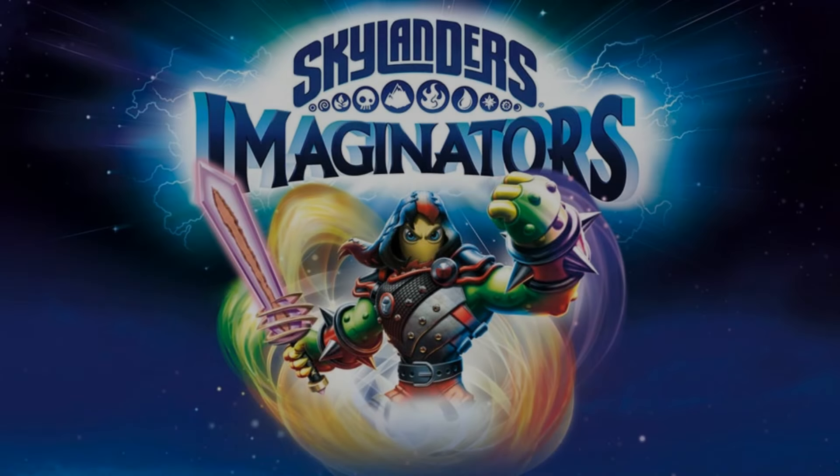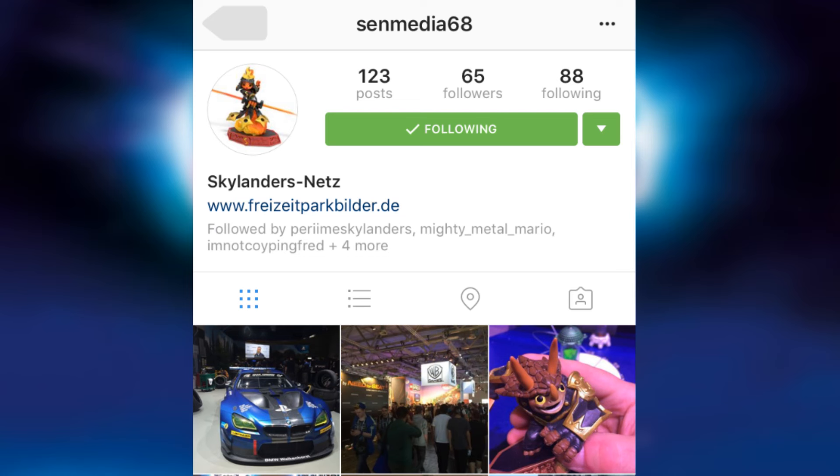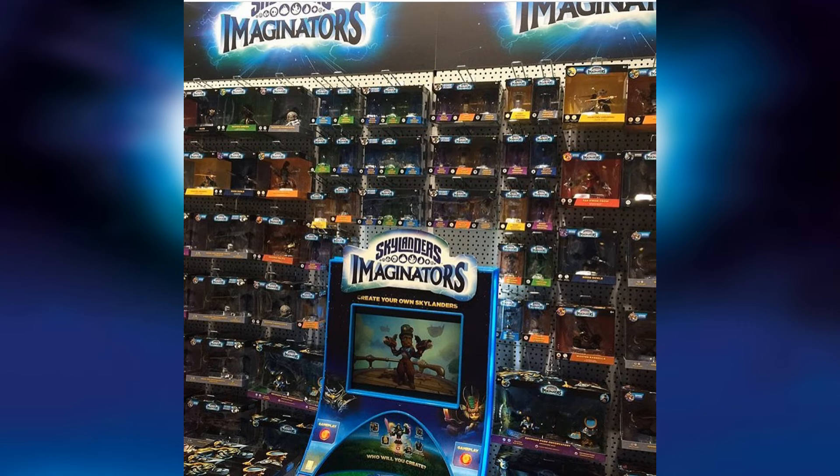What's up guys, it's me at Skylanders America and I'm back again with another video. I'm here to show you guys some really cool stuff. I have to give credit to the person right now — it was found by SenMedia on Instagram, tag is at SenMedia68. They posted this picture yesterday.